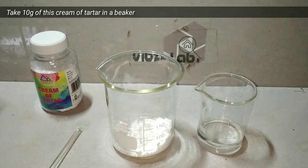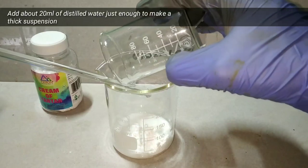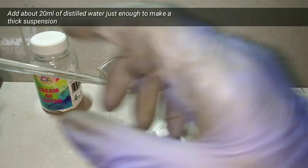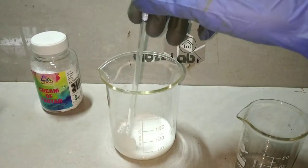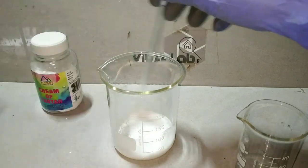We take about 10 grams of it in a 250 ml beaker. As you can see, it is a white fluffy powder. Then you add about 20 ml of distilled water to make a thick suspension of it. Stir it up well.